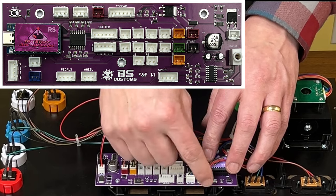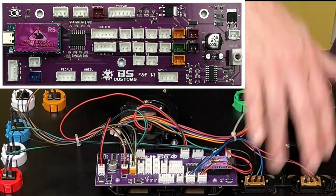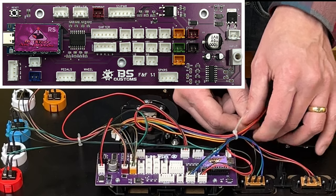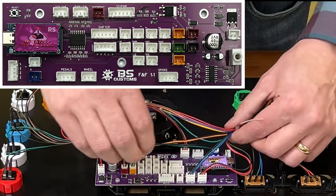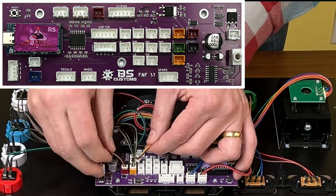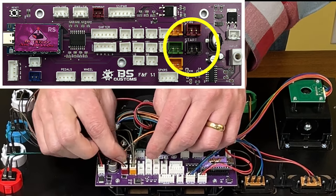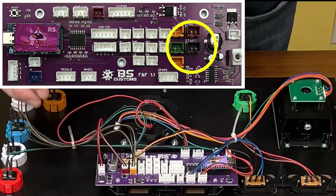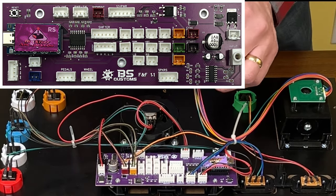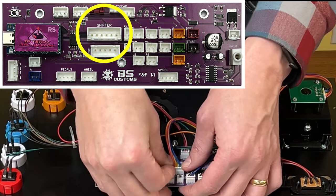These two plugs are possible to mix up — it won't harm anything other than obviously the labels on your switches will be wrong. So our start button is the orange and black cable here. It is a bit tight, but it does reach without too much trouble. And that is the brown port right there. Last but not least, we have our special four-way shifter, and there is a port right here called shifter. Let's plug that in.